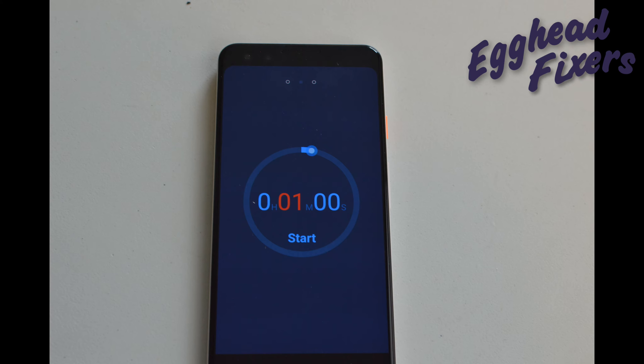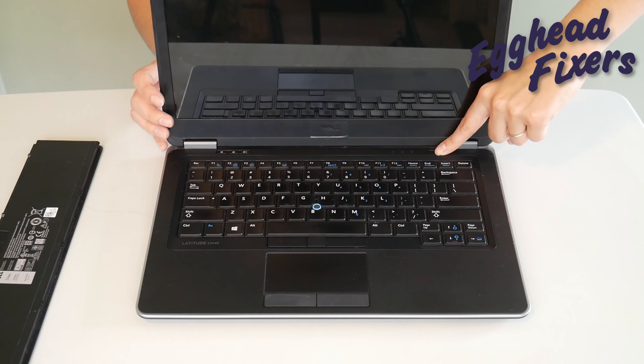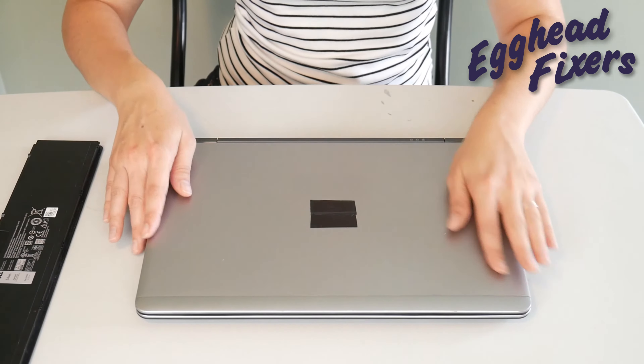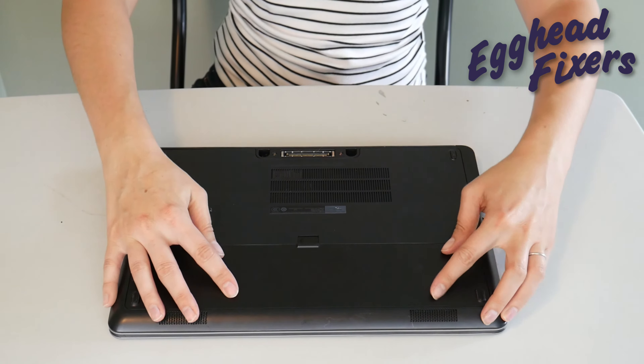After that one whole minute is up, you're going to go ahead and release your power button. What this does is it releases any sort of buildup that's in the system that could be preventing your computer from working properly. If you find that this doesn't work, don't give up — we have two more parts to this procedure. You're not done just with this first simple step.